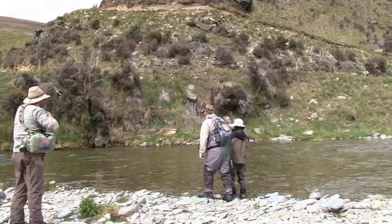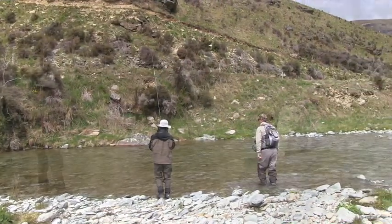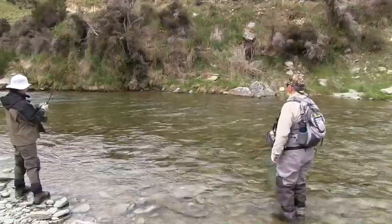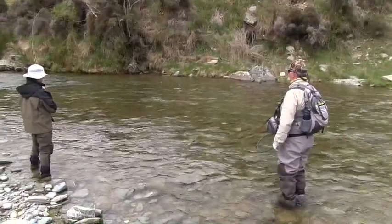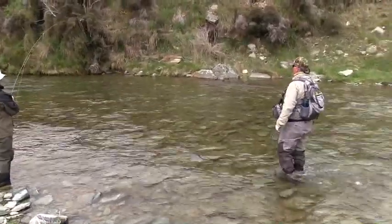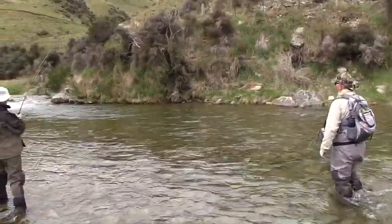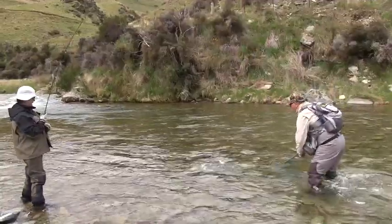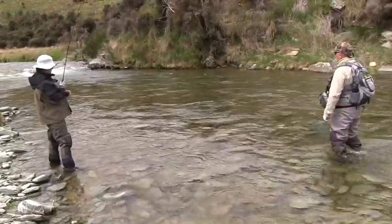Well done. Well done. We'll get this one in the net — eventually. He's still got a bit of go on him. Yeah, nearly. Now we'll go. Now we're good. Nearly. Nearly. He thinks he's a dolphin, that's why he's doing that. And they've just always got that ability to have that lunge and that show of power.